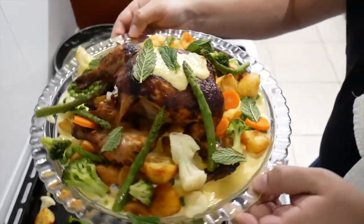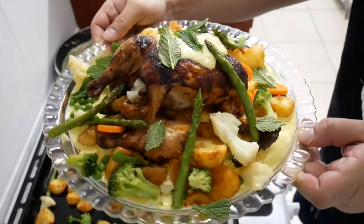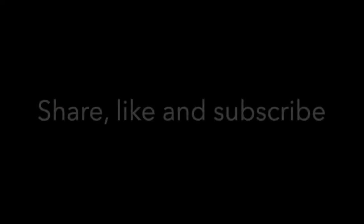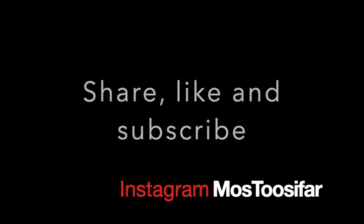There you are, guys — roast dinner, well, Christmas dinner. Merry Christmas, Merry Christmas!